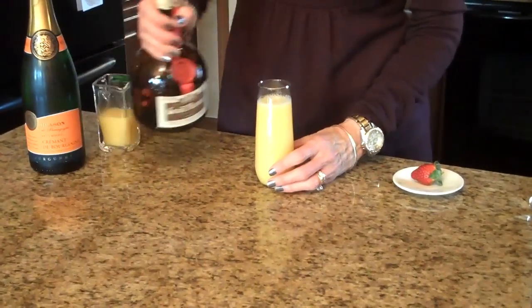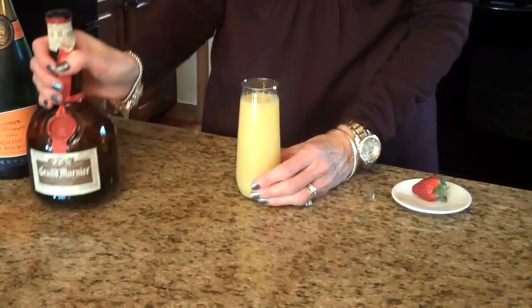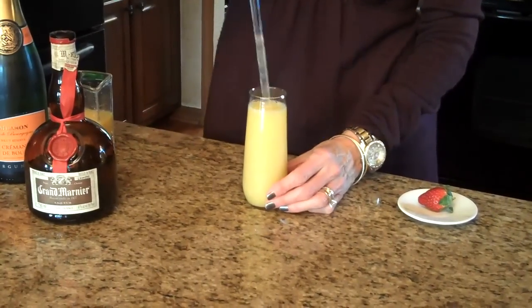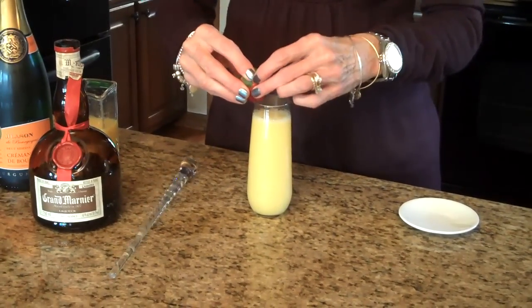And just a little splash of the Grand Marnier. I'm going to stir. And then we're going to garnish this with a strawberry on the side.